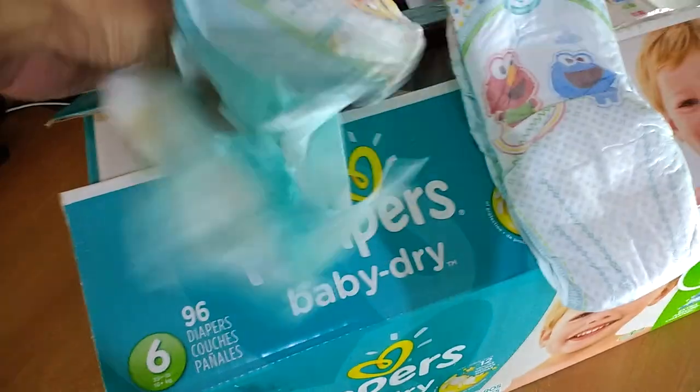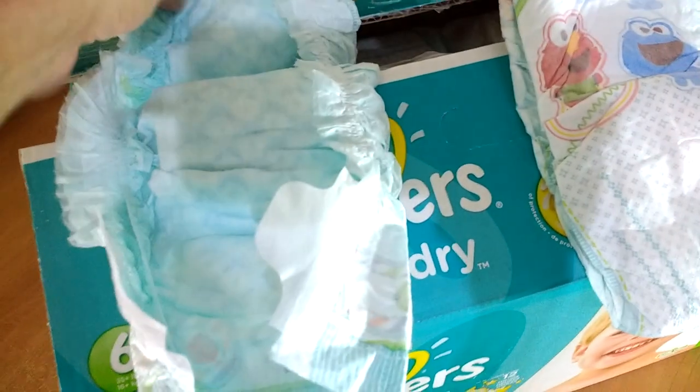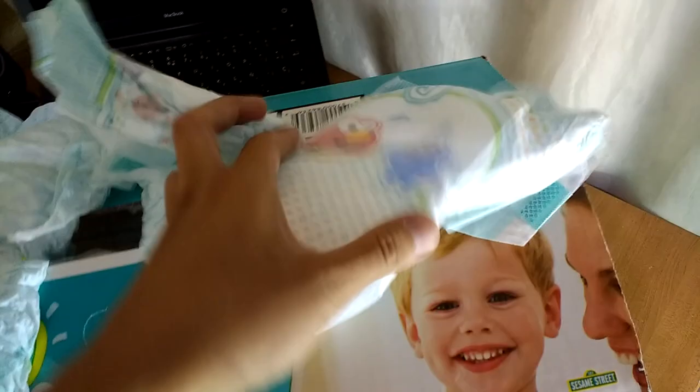The interior looks different than Pampers Swaddlers. Pampers Swaddlers, I think, is better. Smell test — I want to smell one now. It's a nice baby powder smell.